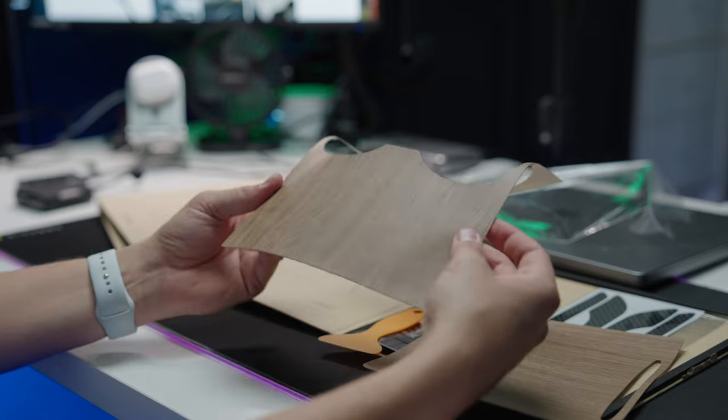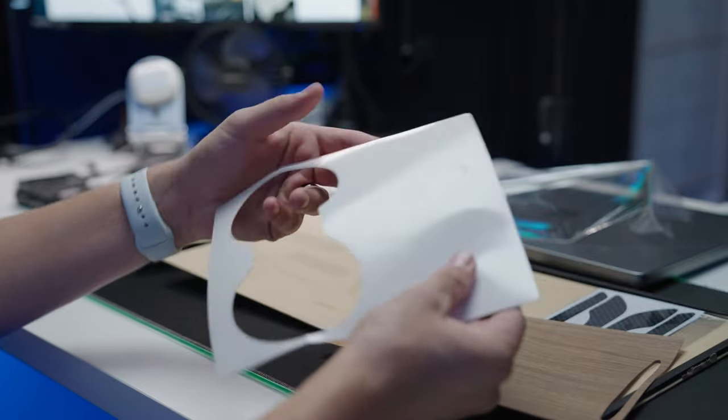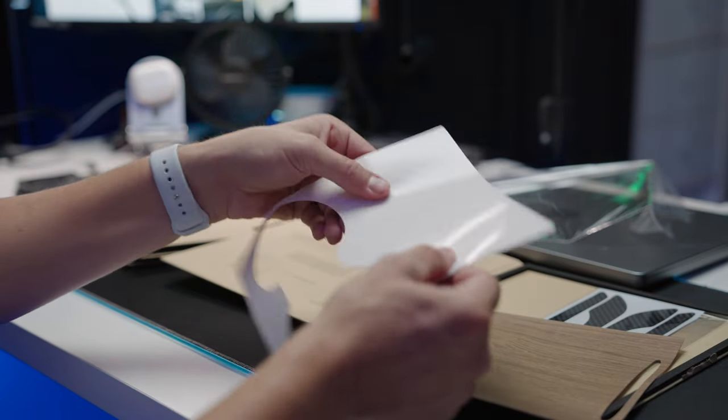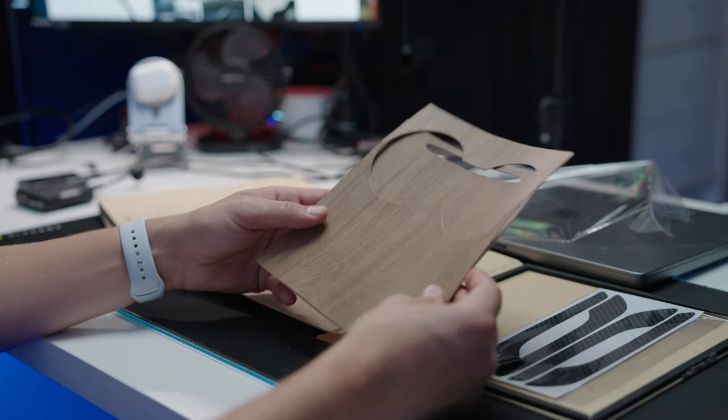This is not what I was expecting. The ones I've installed in the past have been a lot more like a really thin sticker, but these are actually quite thick and feel almost like rubber. These are for the refreshed models, so they will not work on the older style.